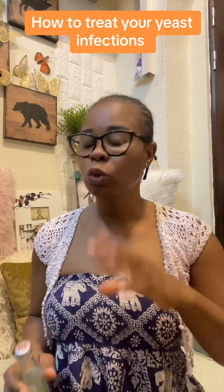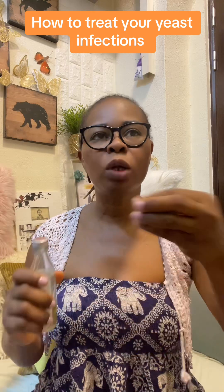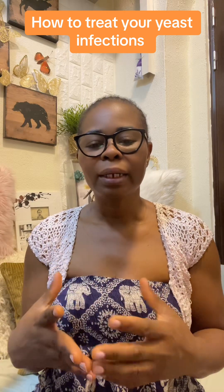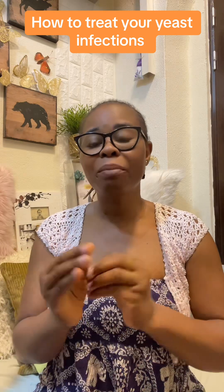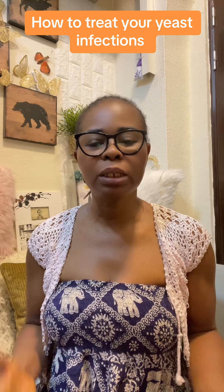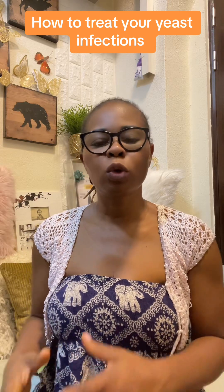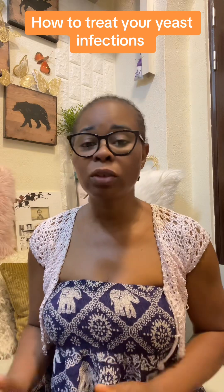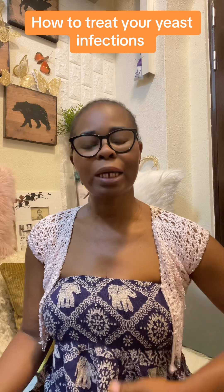After drinking the tea, get coconut oil and baking powder. Mix about one to two tablespoons of baking powder with coconut oil, mix them together, and leave it for a while. Use this mixture as a soap to wash your intimate area. You can also put it on your pad and wear it for about 20 to 30 minutes, then go to the bathroom and wash with warm water. The baking powder and coconut oil is for the outside only — it doesn't go inside.